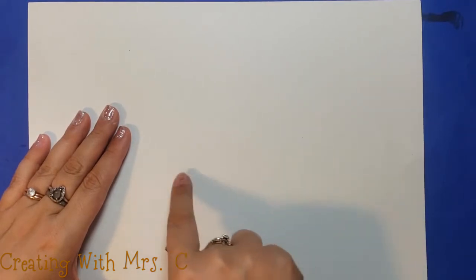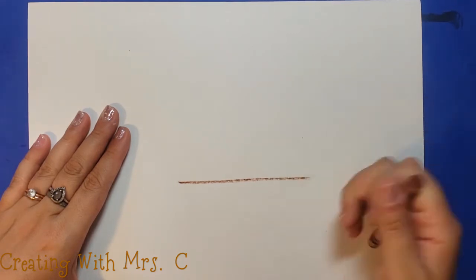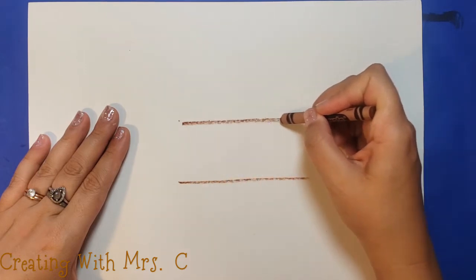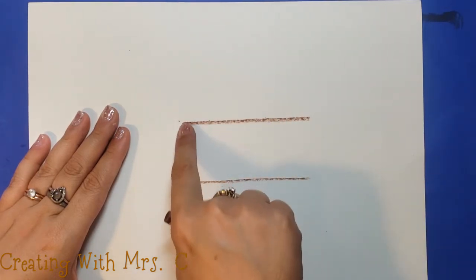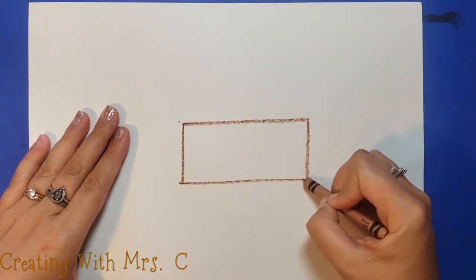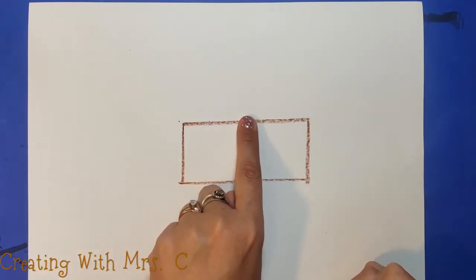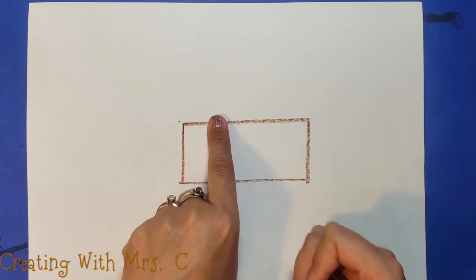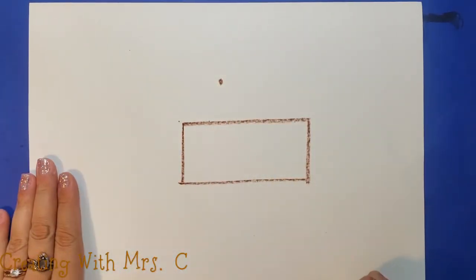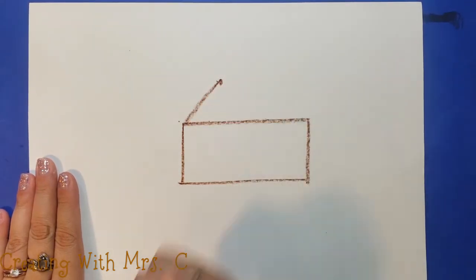Right in the center of my paper I start with a line across, and then above or below that line you can make another line the same length. We're going to turn those lines into a rectangle by drawing a straight line up and down. Then I point to the center of this rectangle, scoot over just a bit, drag my finger up, and put a little dot right above that rectangle. From that dot, all I do is connect it to the corners.